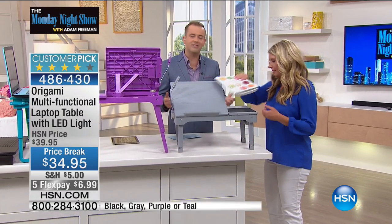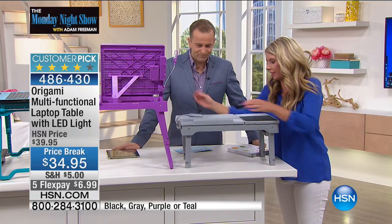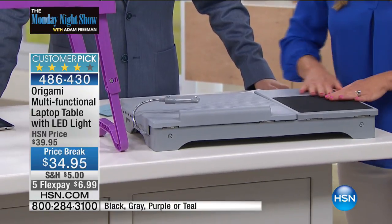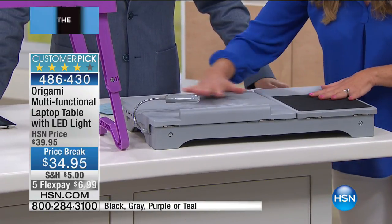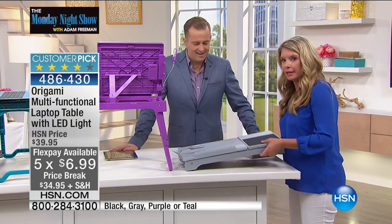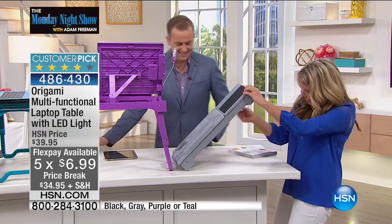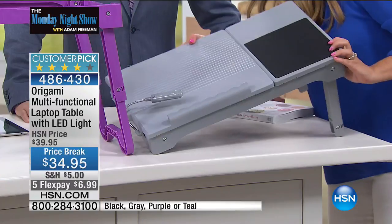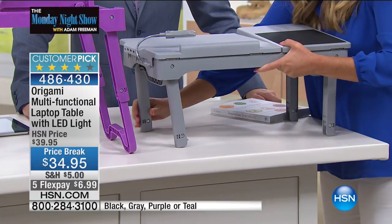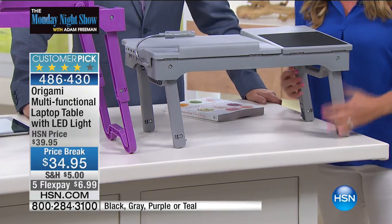This comes from our wonderful friends at Origami — and what that means is no work for you. It's going to come flat and folded, which is perfect for storage or taking in the car for long road trips. Now, it can go up to various heights. As Tracy adjusts it, this is going to be adapted to what you need — maybe you're going to be crafting, journaling, writing, reading, playing, watching. It does it all.